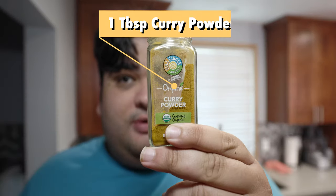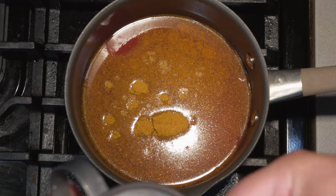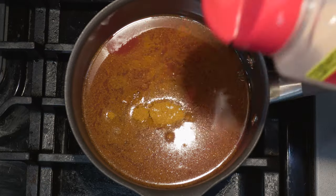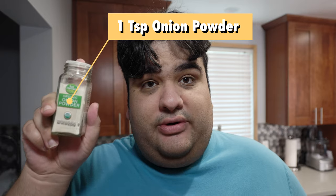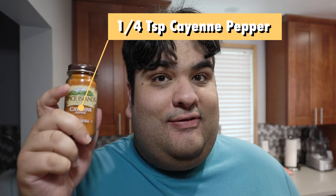I'm using honey instead of sugar because I just think it complements the flavor of the curry. Speaking of which, one tablespoon of curry powder — feeling extra spicy, I'm gonna add a little bit more. One and a half teaspoons of salt, one teaspoon of garlic powder, one teaspoon of onion powder, and a quarter teaspoon of cayenne pepper.